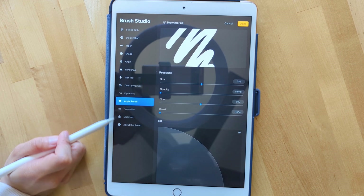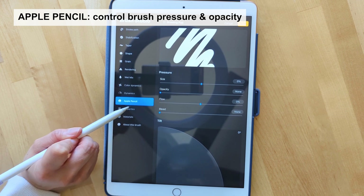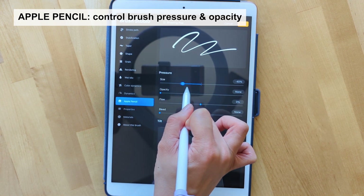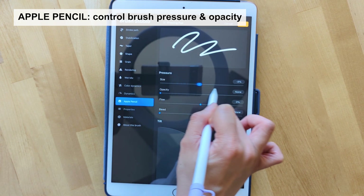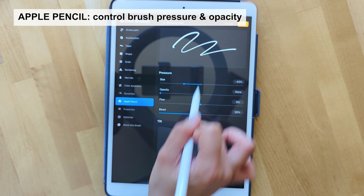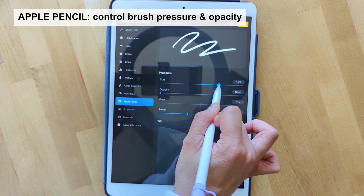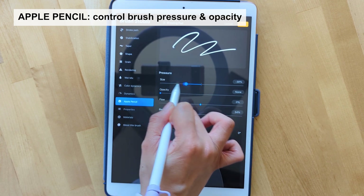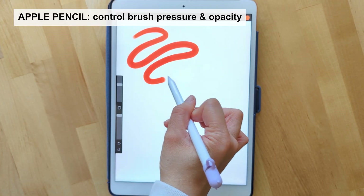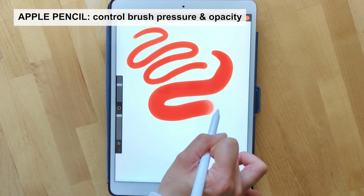These last couple of settings are related to the pen setting itself. Starting with Apple Pencil — you can change the size and manipulate it based on your pressure. You can also set the opacity as well as bleed. What pressure means is the harder you press, the thicker it will be; the lighter you press, the lighter it will be. When you click done, you can see that the lighter pressure I put, the lighter the brush line weight is, and if I apply more pressure the line weight thickens.